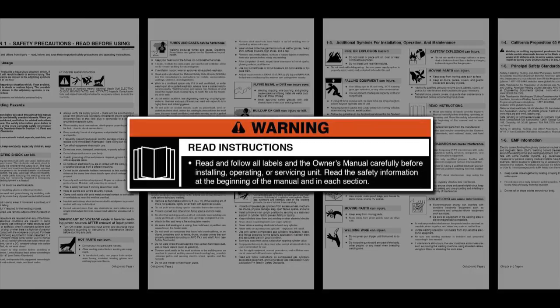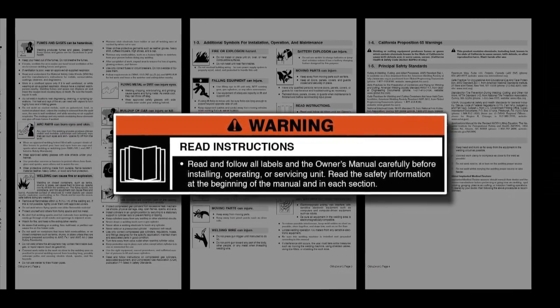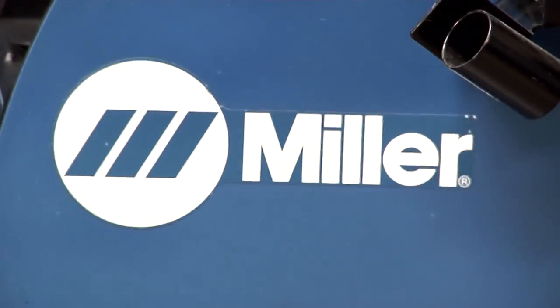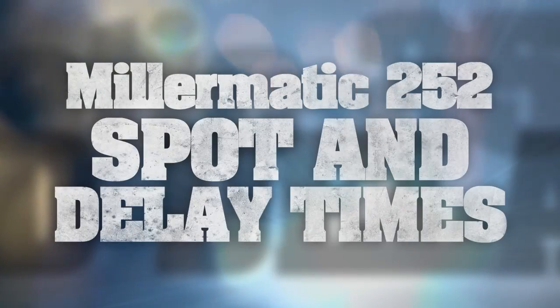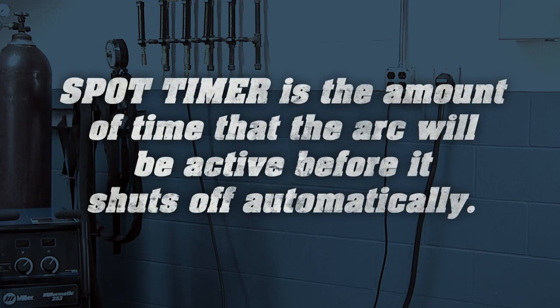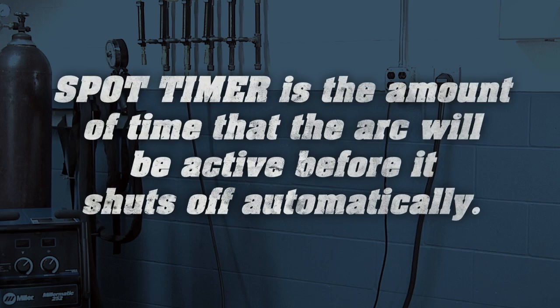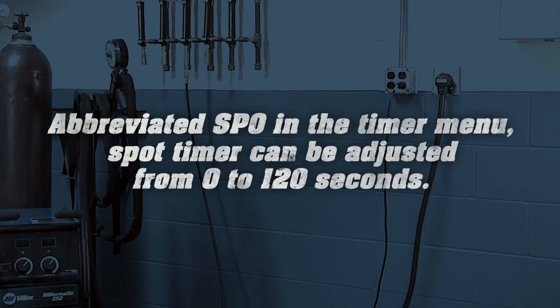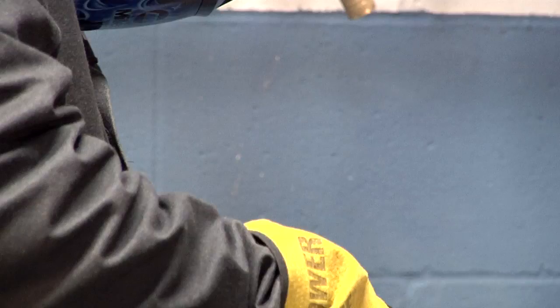Read and follow all labels and the owner's manual carefully before installing or operating your machine. Spot timer, abbreviated SPO in the timer menu, is the amount of time that the arc will be active before it shuts off automatically. You may select a range from 0 to 120 seconds.